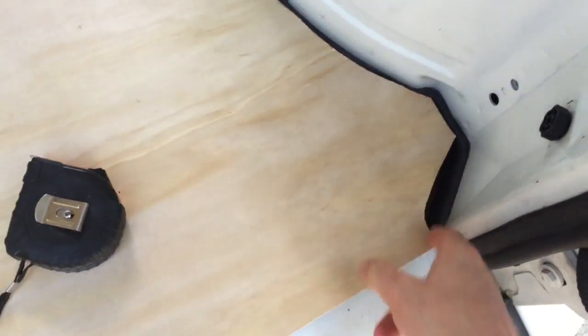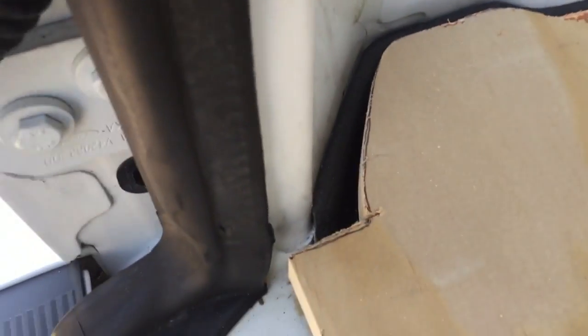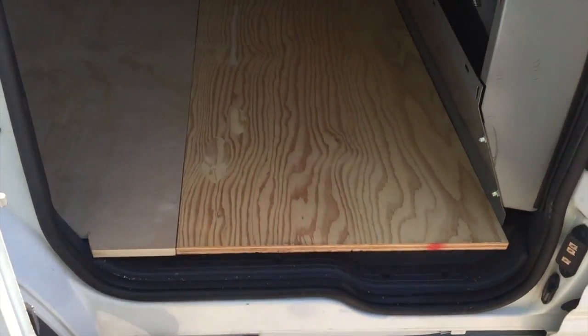Just cut my first piece - a little inaccurate there, but it'll cover up well with the hardwood floor. That one's a little bit better, still a little inaccurate but it's good. This is half-inch thick plywood meant to be a great foundation for anything you do or put in this van.